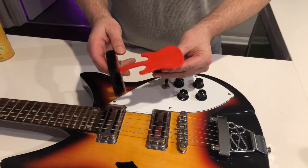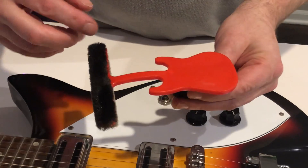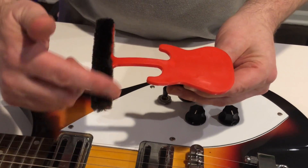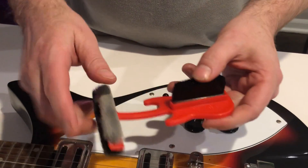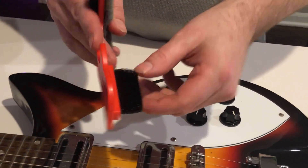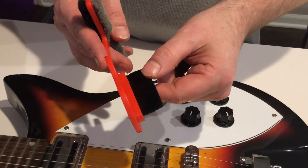It's a guitar-shaped cleaning brush. It has three brushes. The first one you can see on top here is a felt nylon brush stripping. There's another one on the bottom here, and also on the bottom on the body of the guitar handle is a firm nylon bristle brush.